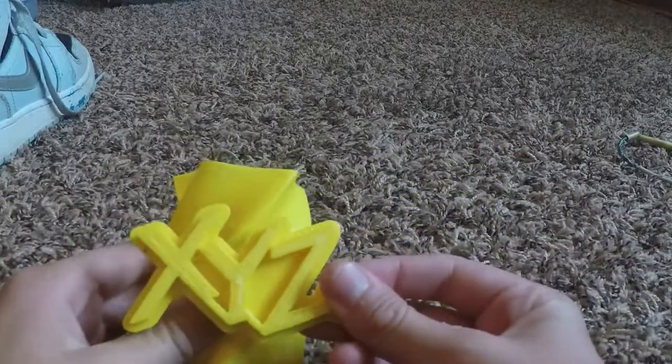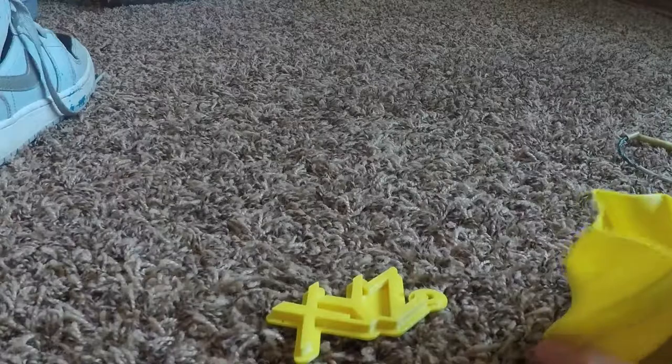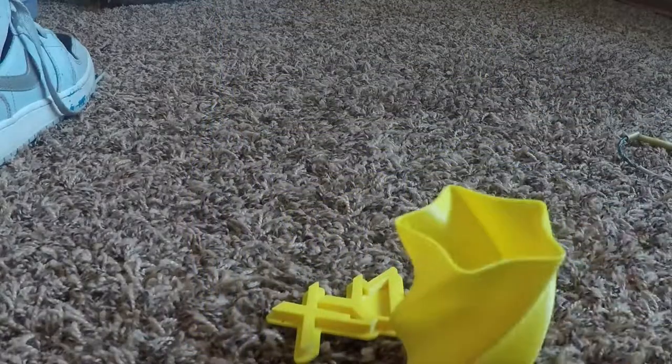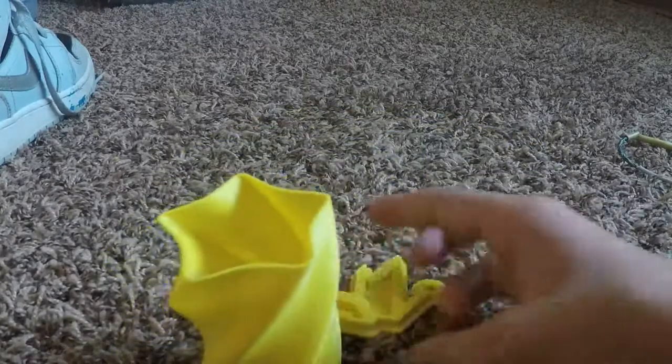So those are the things that I 3D printed — they're really awesome, I really like them. I would like to design something, like I want to make a tall pencil case that's a rocket, which would be so cool. As I said, this video is going to be pretty quick — maybe three, four minutes. These are the 3D printed things; they're really cool.